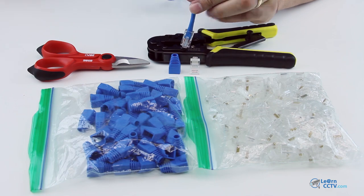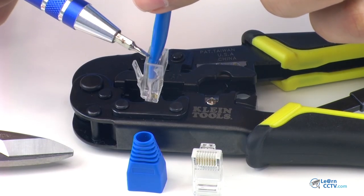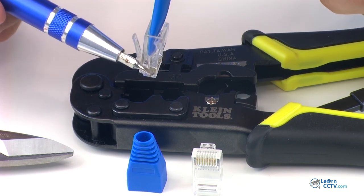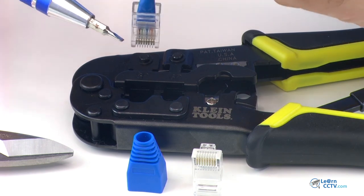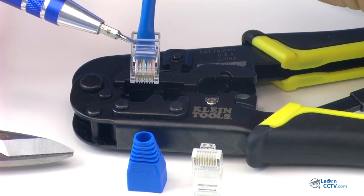So the idea is to have the cable just like this — it's inside the connector, as you can see here. And in this part it's crimped into the wires. It's also important to make sure that the cable cover is crimped here in this part of the connector.